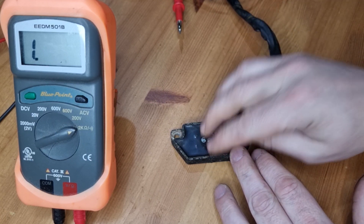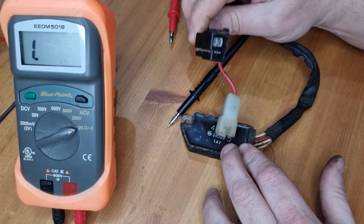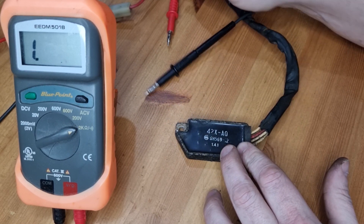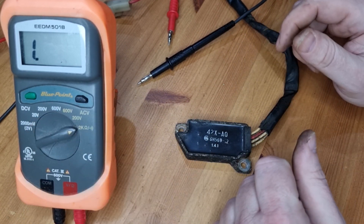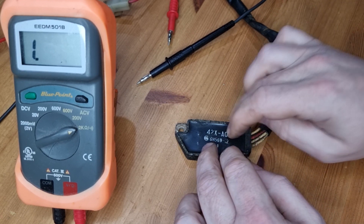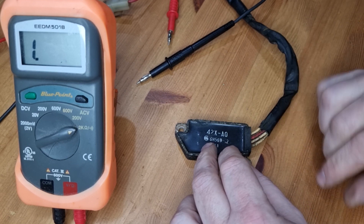Easy test — you can test it while it's on the bike, you don't need to remove it like this. You can just unplug these wires and test as is, and you can also then put your multimeter on regular DC voltage mode and test. When you rev your bike, if you're going over 15 volts, probably the same thing — your regulator is failing.